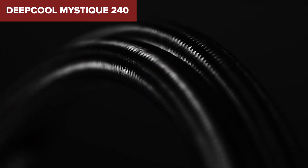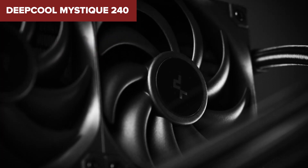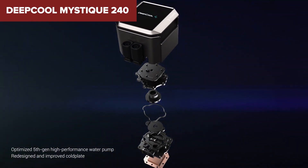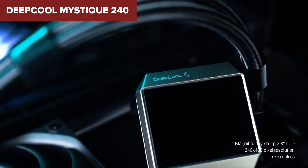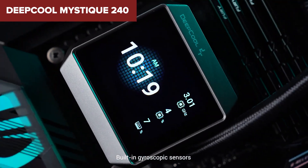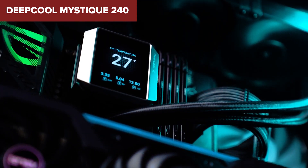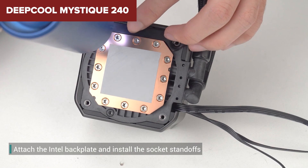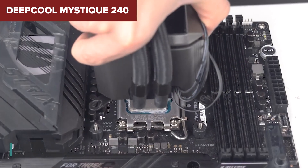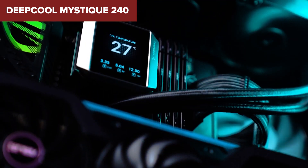However, this device is not without its shortcomings. Some users have noted that the LCD display can appear slightly dim even at maximum brightness, which could be a drawback for those with darker PC cases. Additionally, while the cooler performs well under most conditions, the noise levels can rise significantly under heavy load, potentially reaching up to 36.49dB, which may be an issue for users who prioritize a quiet environment. In conclusion, this model offers strong cooling performance and extensive customization options, making it an excellent choice for PC enthusiasts. Despite some minor drawbacks, its innovative features and robust design make it a worthy consideration. For more details and to purchase, check the Amazon link in the video description.